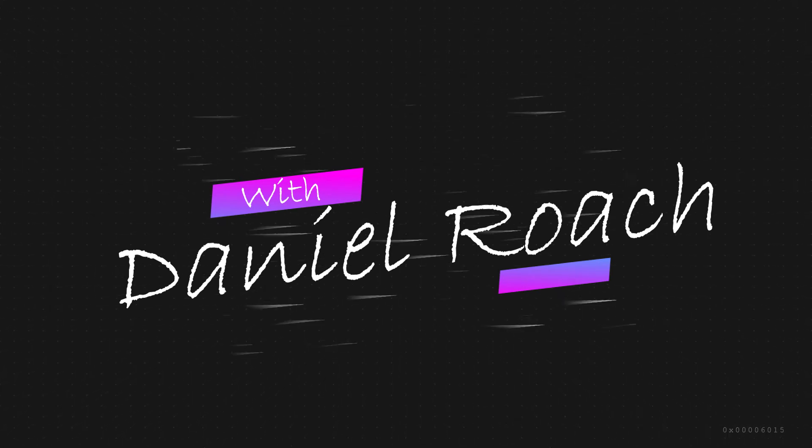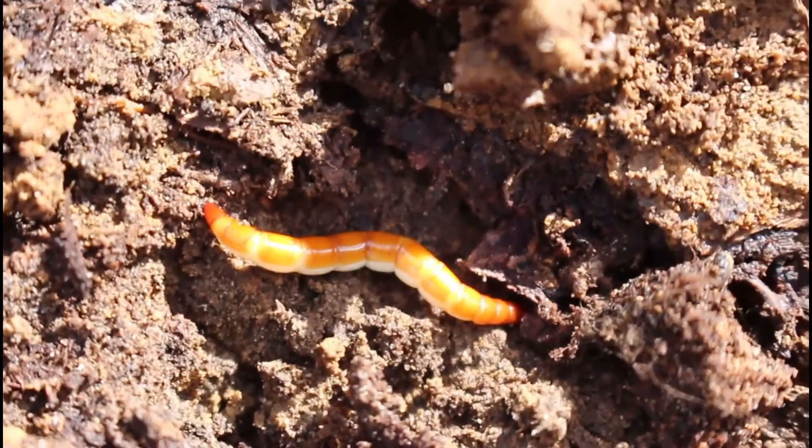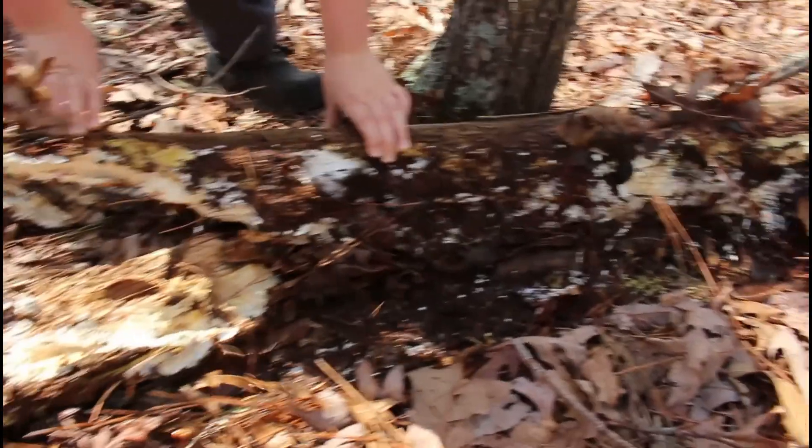Welcome to Mid-South Nature. Today we're looking at one of the coolest amphibians, the marbled salamander. But first, check out this cool little beetle as a youngster and as an adult.